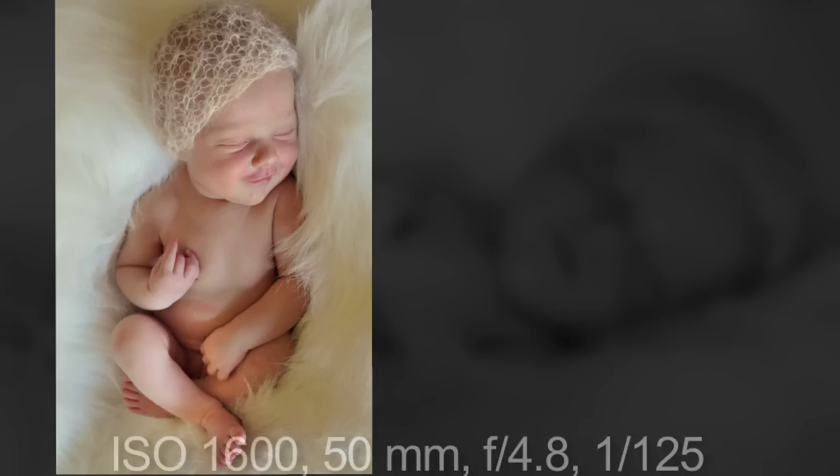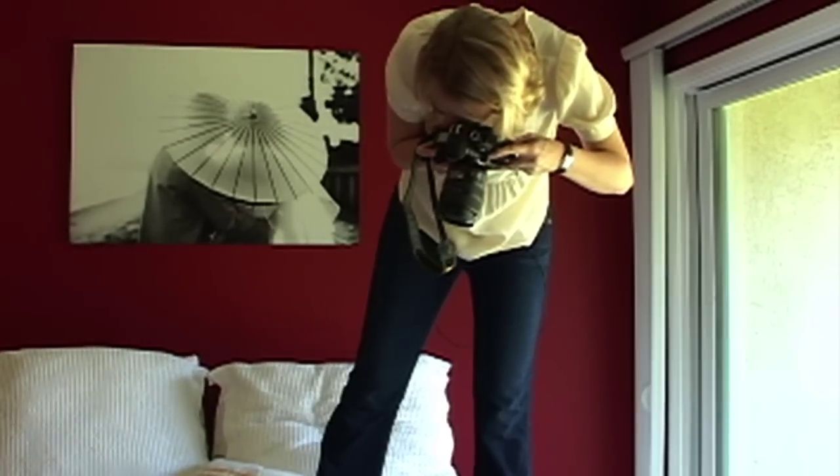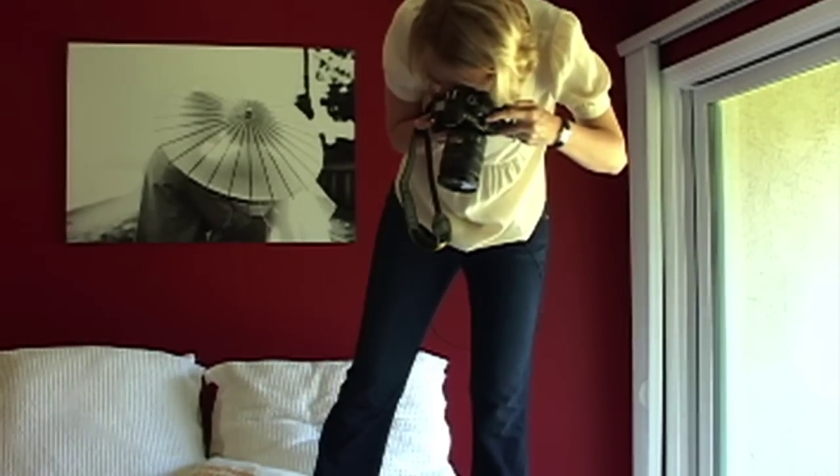Always remember to get a different viewpoint. Once you have your shot from a certain angle, don't be afraid to mix it up. I decided to get on the bed and shoot down on Piper, and I just absolutely love the look it created.